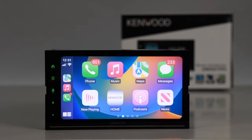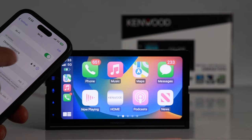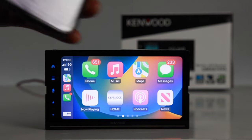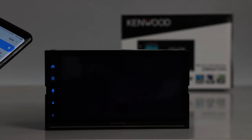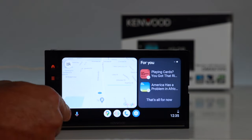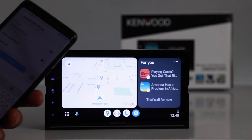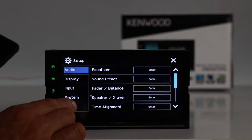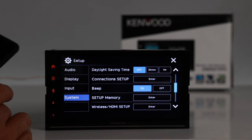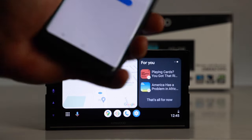For Apple CarPlay on the Kenwood, tap the CarPlay source and enable CarPlay on your phone when prompted. Then go into your phone's Wi-Fi settings, select the Kenwood radio, get the password from the radio under Settings > Setup > System > Connection Setup > Wi-Fi Setup, enter it on the phone, and connect. For Android Auto wireless, the same Wi-Fi pairing process applies — pair Bluetooth first, then connect via Wi-Fi using the password from the unit's connection setup menu.